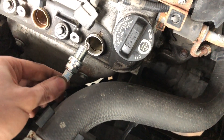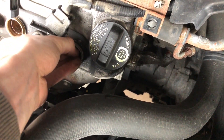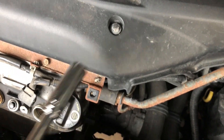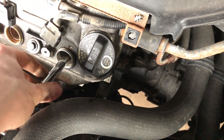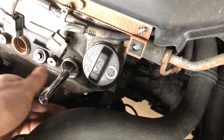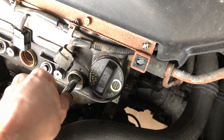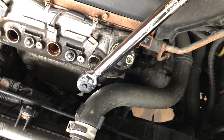We can take our new spark plug and drop it down in there. We're going to take our extension with a regular deep socket 5/8 inch, start it in there, and tighten it by hand just to ensure we don't cross the threads or strip the threads.